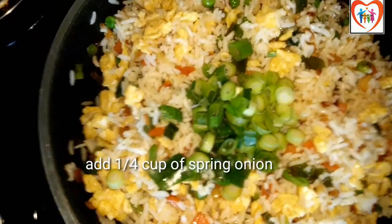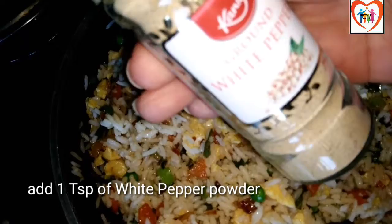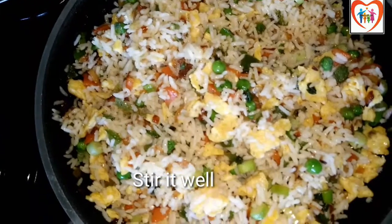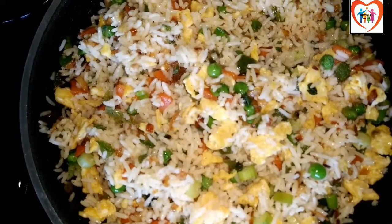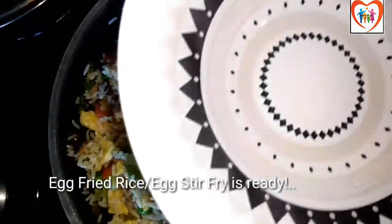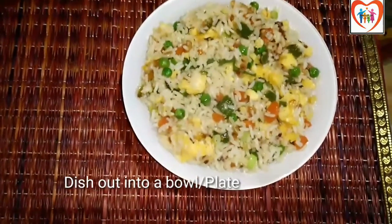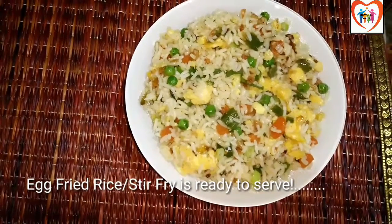Mix in the spring onion and mix the rice well. The egg fried rice is ready — put it in a bowl or plate and serve it hot.